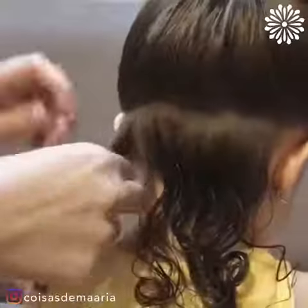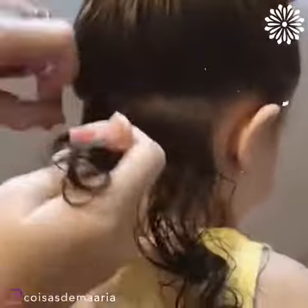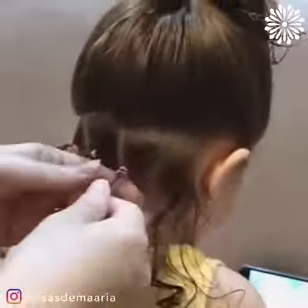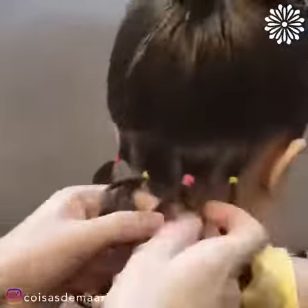A simple hairstyle to help out all the mamas out there. Divide hair at the bottom and then tie each section with an elastic band. Look at those tiny little curls.